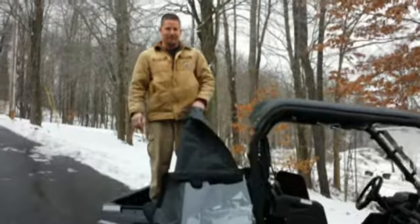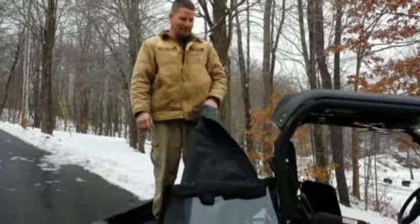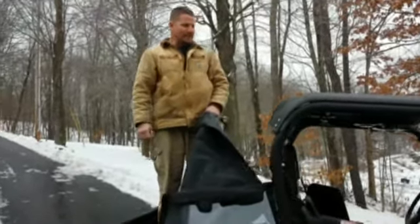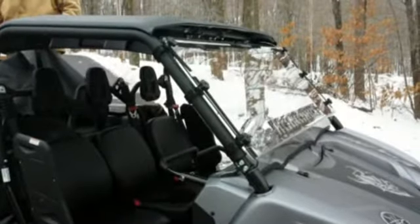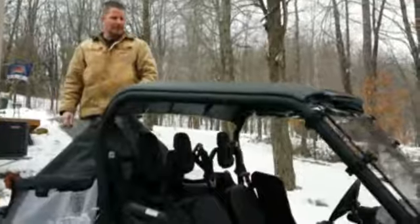Hi, my name is Aaron from Side-by-Side Enclosures. I'm here to talk to you today about putting an enclosure on the 2014 Viking Yamaha. This particular Yamaha has a vented windshield from UTV Headquarters, but we also make an enclosure for the two-piece Yamaha windshield.